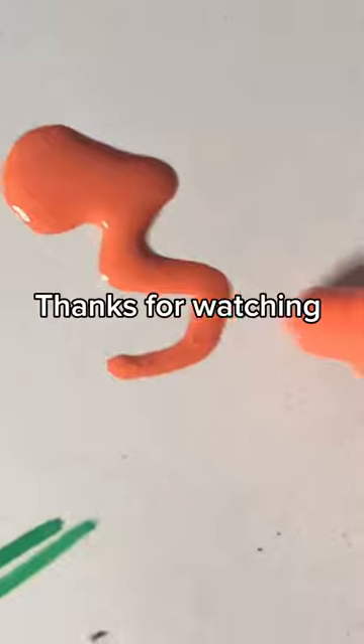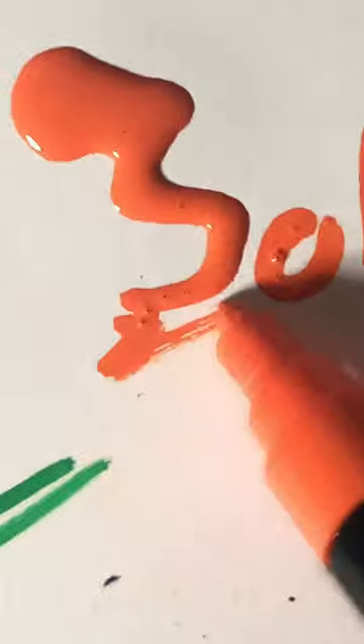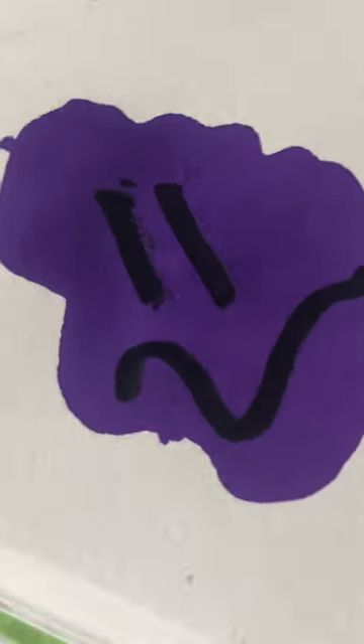Thanks for watching. Quick doodle. I'm done.